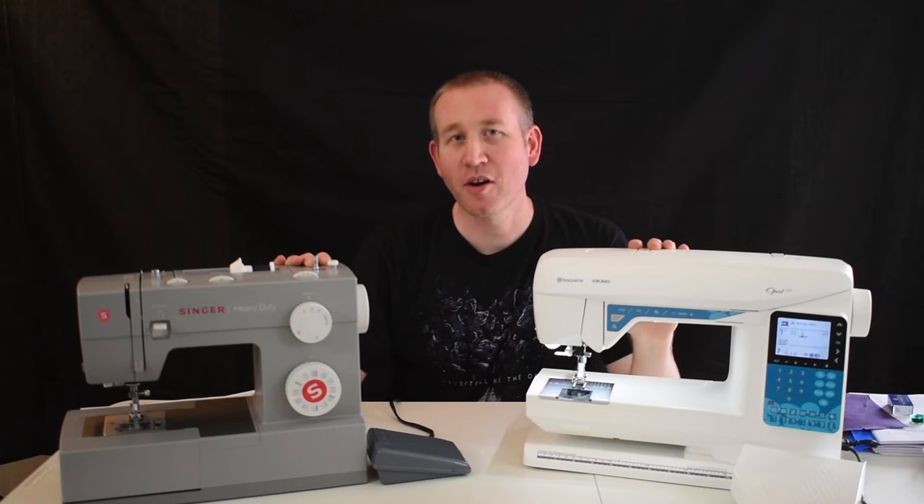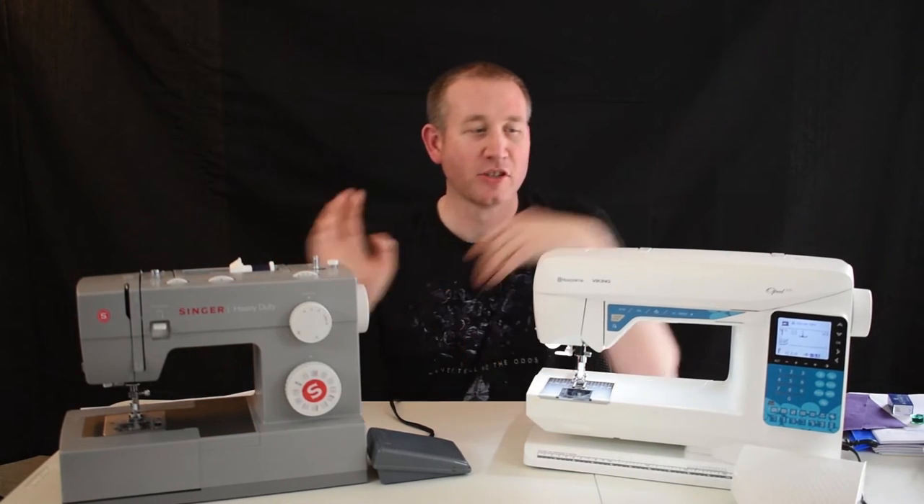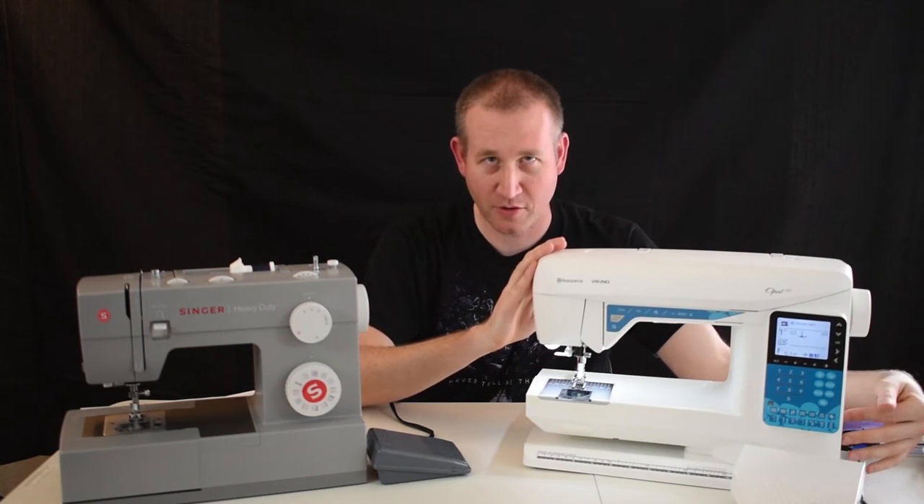There's a wide range of sewing machines available on the market — everything from the fully manual, where everything's controlled by dials and knobs, to the fully electric, where everything's controlled by a computer.